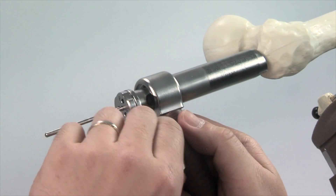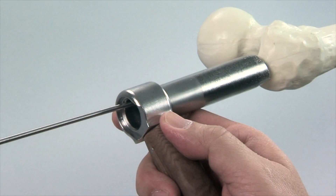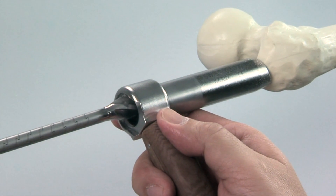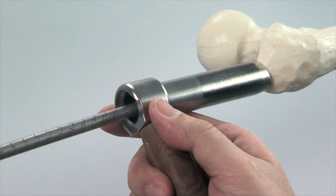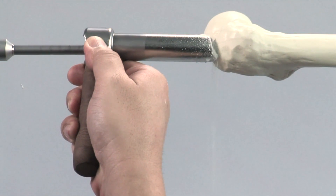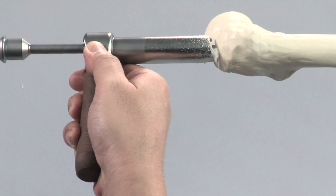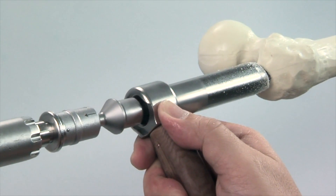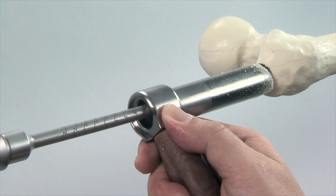The drill sleeve is removed. The cannulated flexible 14mm opening drill bit is slid over the guide wire and through the protection sleeve down to the bone. The bone is drilled as far as the stop on the drill bit using a power tool. The drill bit, the protection sleeve, and the guide wire are removed.